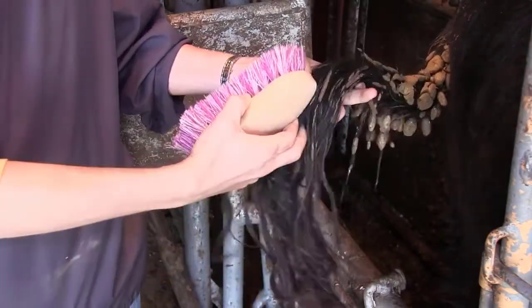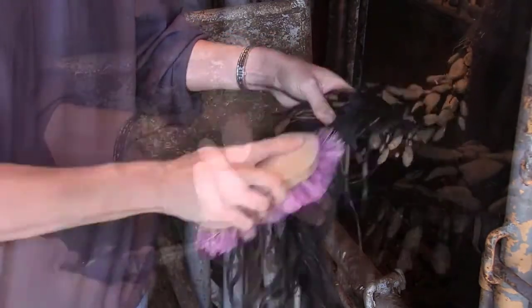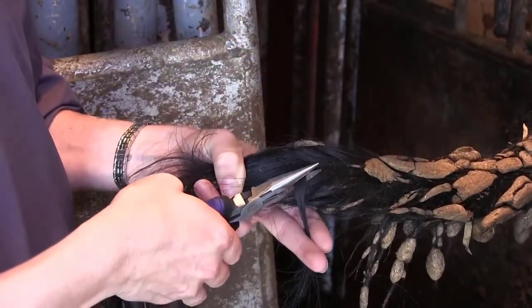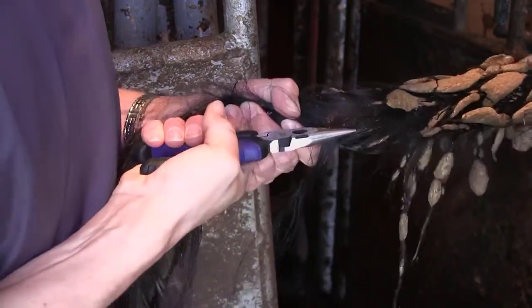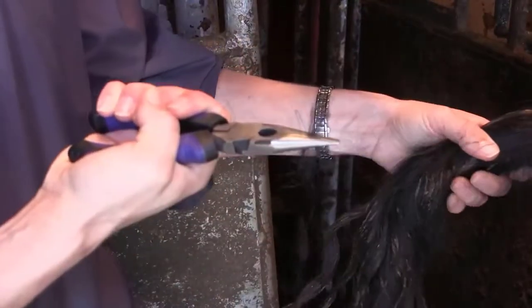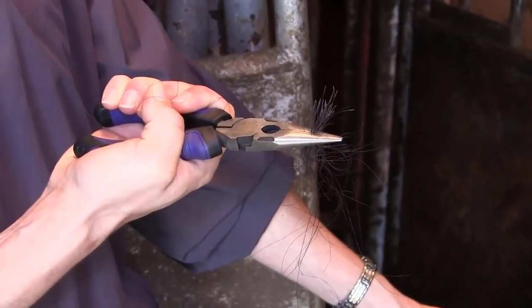First, if the tail switch is dirty, use your brush to remove dirt and other contaminants. Make sure the area is dry before collecting hair. Use bent nose, long nose, or needle nose pliers to pull the hair. Place the pliers close to the tail and pull the hair directly away from the animal, not at an angle. This will allow the root to come out with the hair.